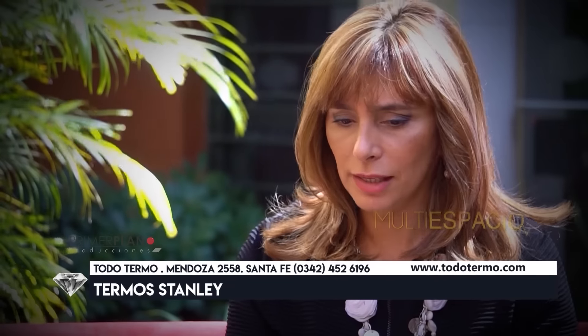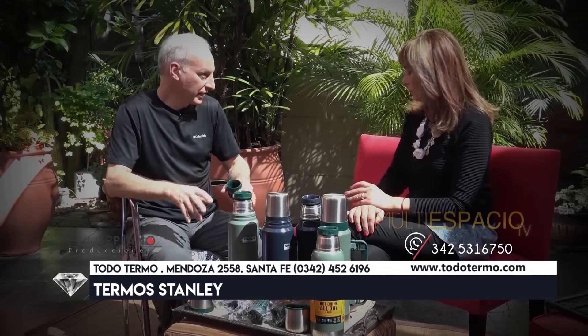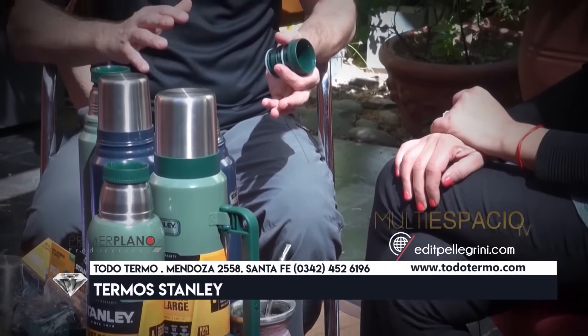Hay una tendencia mundial a eliminar todo lo que es cartón y caja por una cuestión de ecología, de cuidado del medio ambiente. Cada vez los productos vienen menos en caja: vienen en caja madre de 4 o de 6, correctamente embalados con una bolsa, y traen su manual de uso y cuidado adentro. Para distinguir una imitación de un original no es necesaria la caja: tienen su propio número en la base del termo.